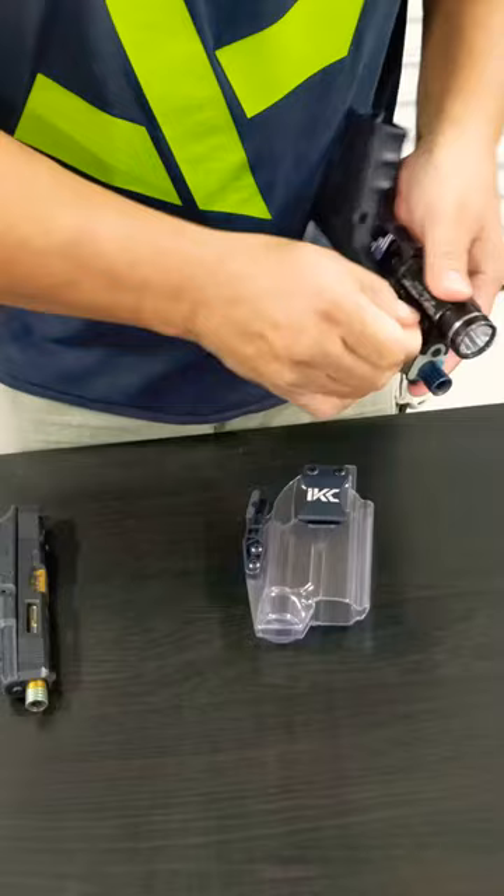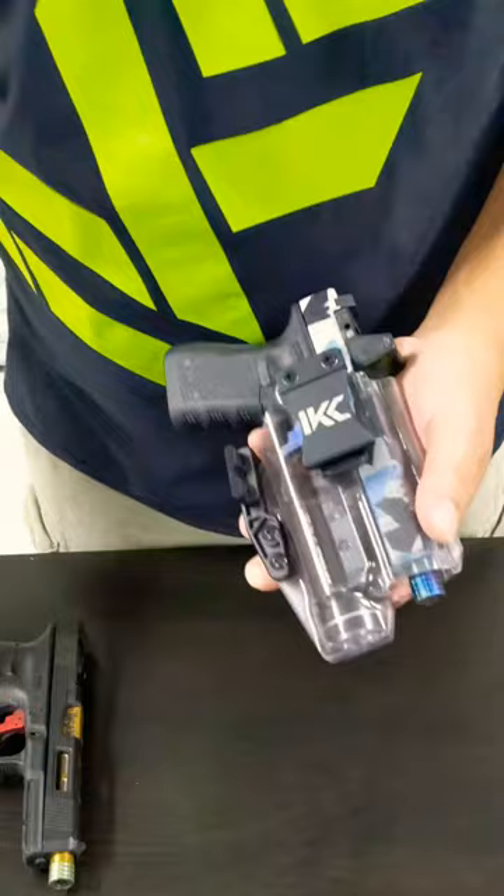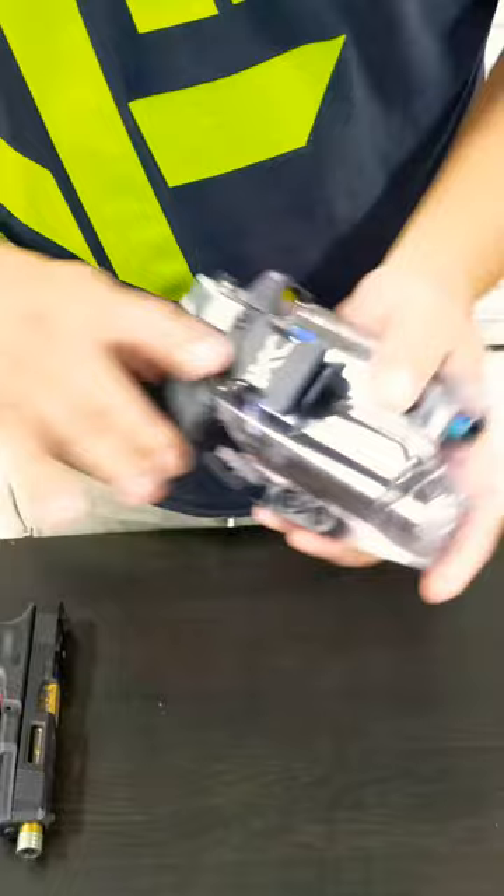This weapon has been cleared prior to the video. It fits right in there — a little demonstration. You can just adjust and loosen up the Phillips screws and the holster becomes looser, or you can tighten it up and the holster becomes tighter to your liking — it will not fall or anything.